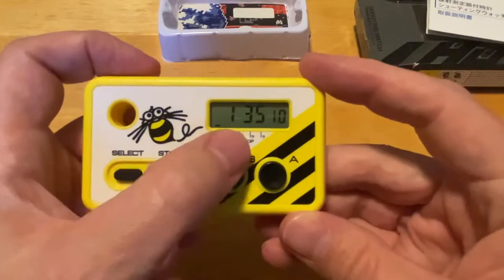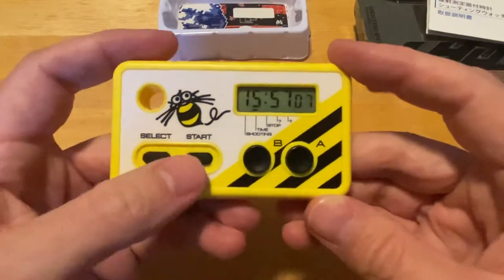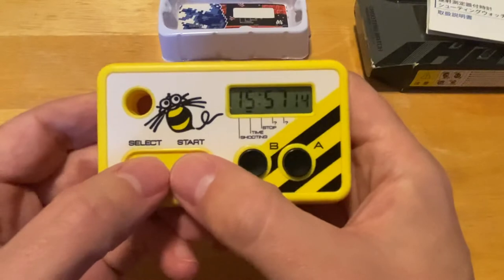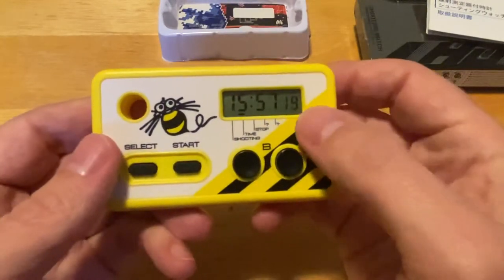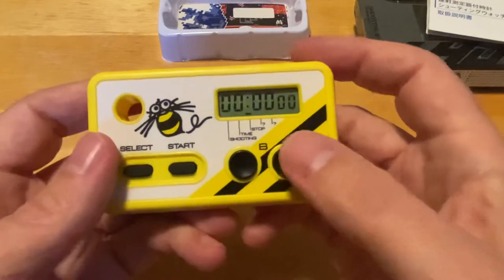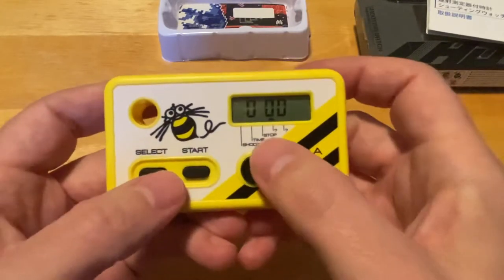The different modes: you've got Shooting, Time — which simply tells you what time it is. To reset the time, you hold down Select and Start together, like you would on the PC Engine or Turbo Duo to reset your console. Hold that down for a few moments, it'll start flashing, and then you can set the time. Then there's Stopwatch, which is a stopwatch. And then you've got these two secret modes.